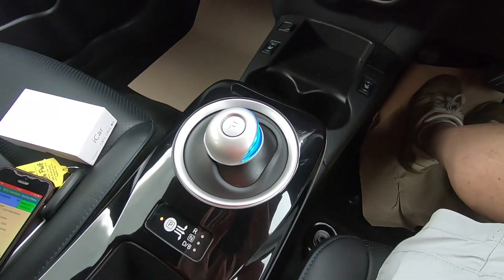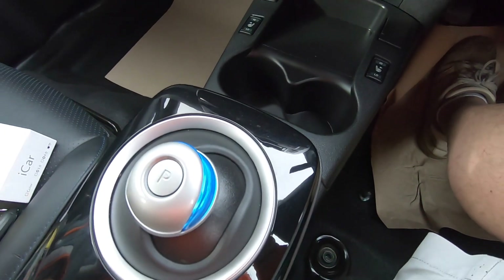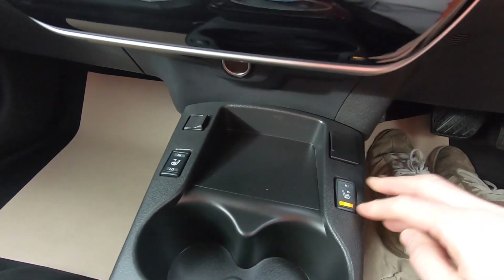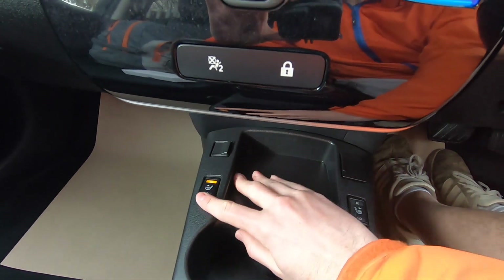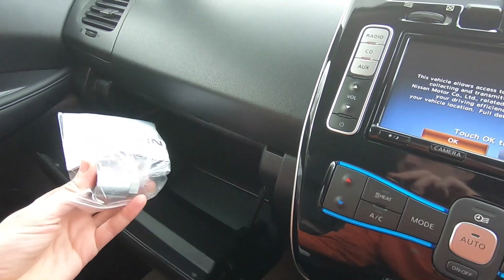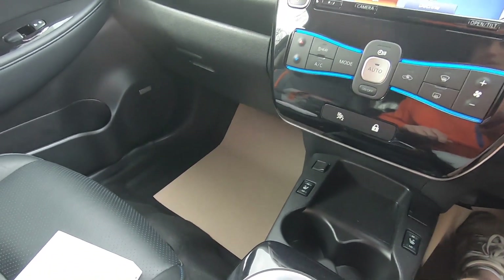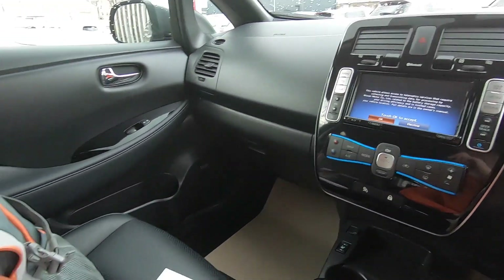Generally looking around the car it looks to be in good condition. Down by the drive selector here it tends to get a little bit marked, but this all looks in pretty good condition. Opening it up - yes, all immaculate here. Down by the switchgear everything's okay, and the heated seats are working - we can see them turning on. Quick look in the glove box - we've got a locking wheel nut, so we want to make sure that's always present. No mats installed but we're going to have a chat with the salesman Dave about that.